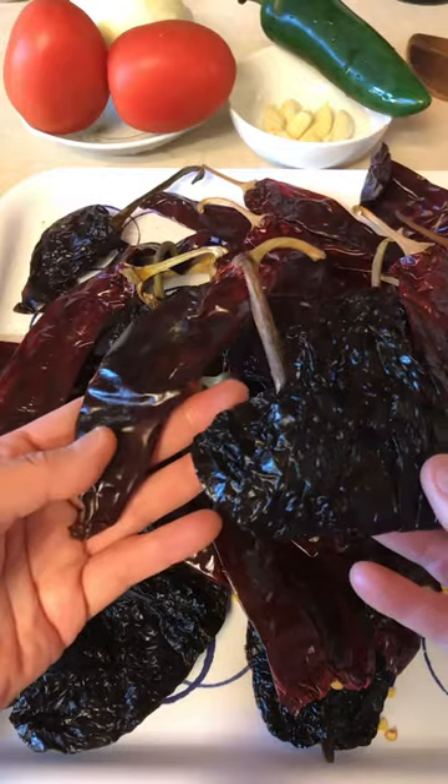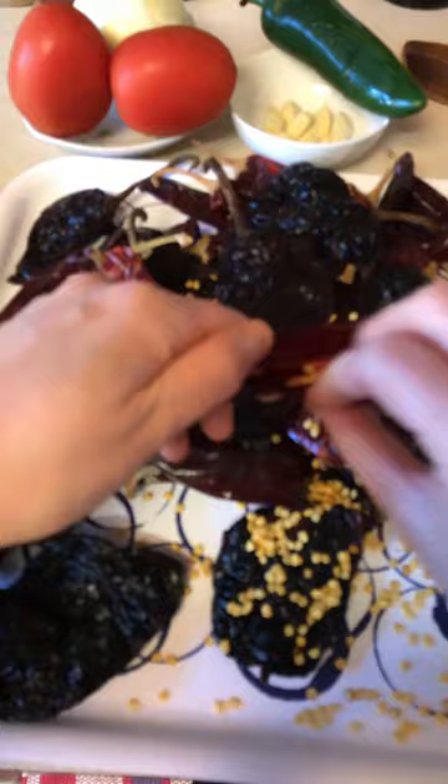Homemade enchilada sauce is the best. It's rich, robust, and at least a thousand times better than store bought.